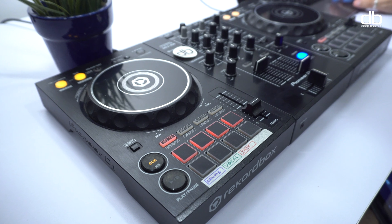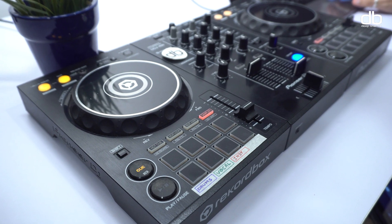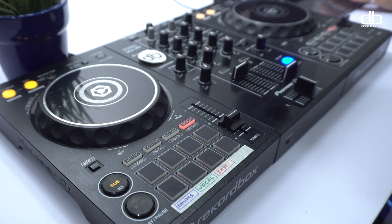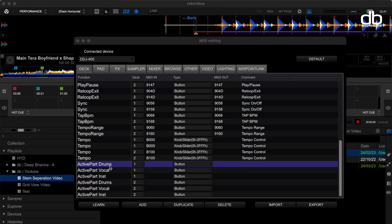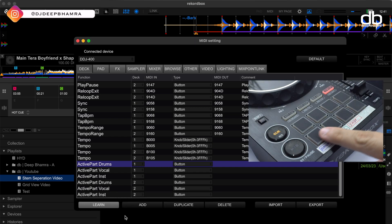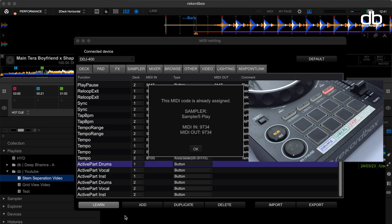Let's assign the controller now. First, click on the sampler tab on both decks to make sure the pads are in sampler mode. Select active part drums and click on learn. Now press the button you want to use. In my case, it's the fifth pad, and you'll see that this MIDI code is already assigned to sampler5 play.